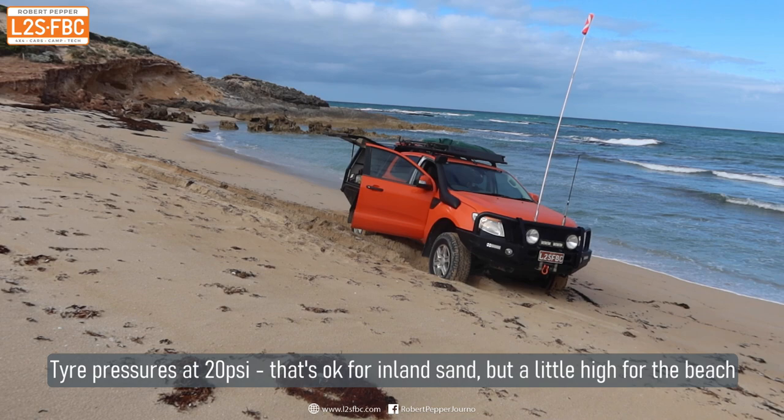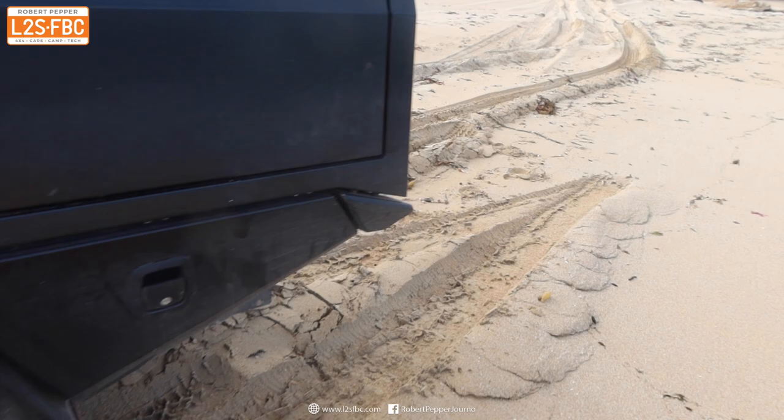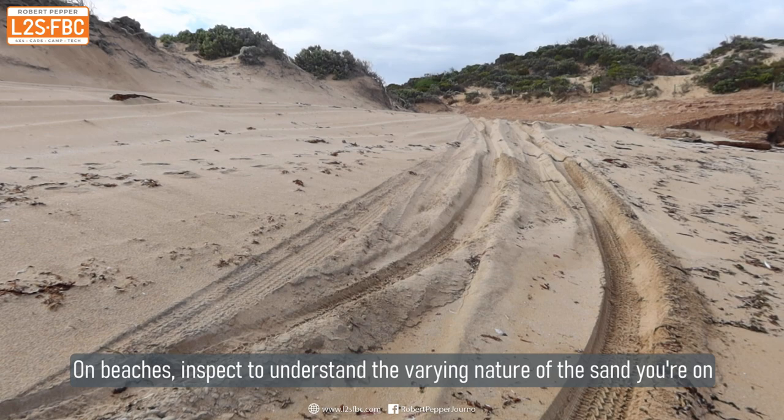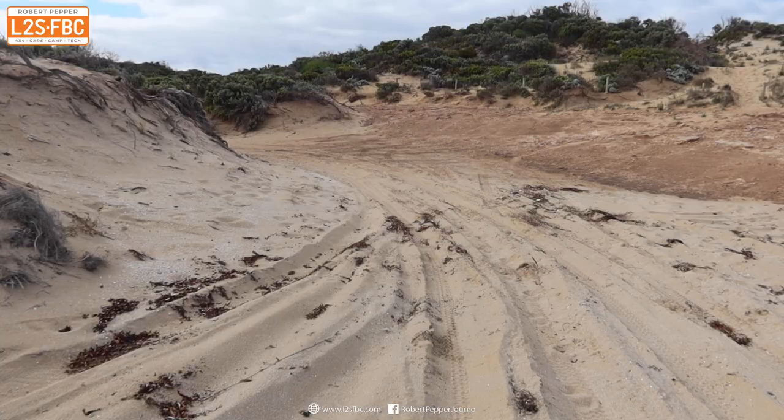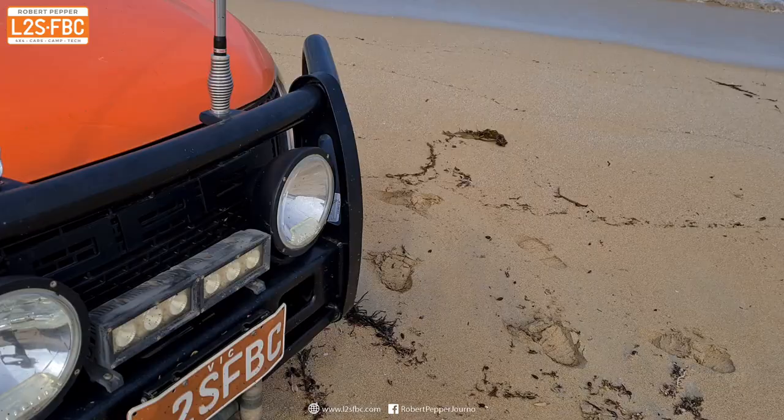The vehicle is currently at 20 psi and you can see it's pretty well sunk in. Look at this front left wheel — that's definitely not going anywhere. You can see the rear left wheel has slid sideways a bit. I've tried to back up and that hasn't worked. Look at the texture of the sand: it's soft and wet near the water's edge, and then soft and dry up near the entry. Now if we take a look at the slope of the beach, that's really significant and one of the reasons beach recovery is quite difficult — that and the varying texture and softness of the sand as you move up and down the beach.